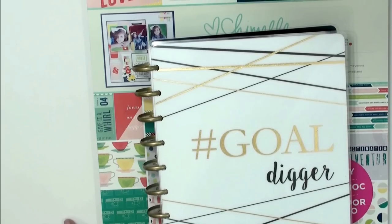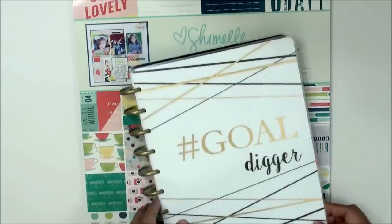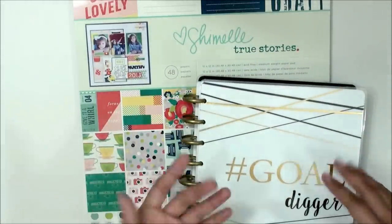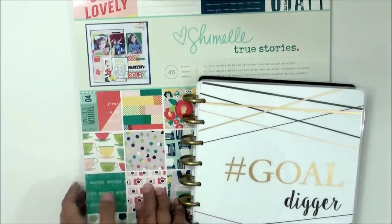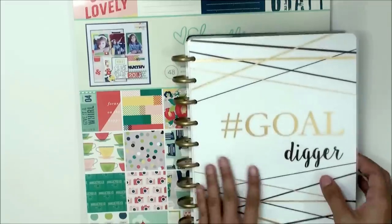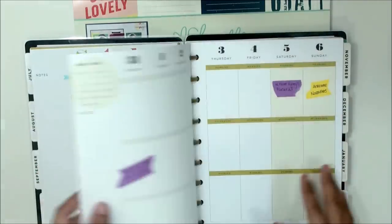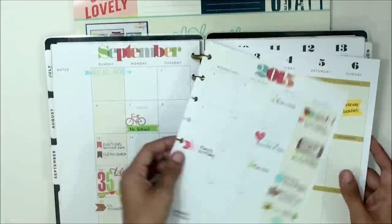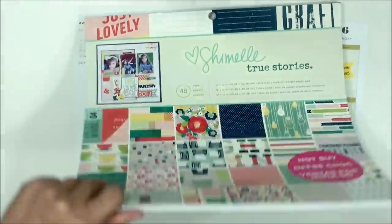Hello, this is G with G Peppertree, and today I am doing a plan-with-me video. The challenge is no washi tape and no planner stickers. I'm going to be working off of this 12 by 12 paper pad, Shimelle 'Two Stories' by American Crafts. Whenever you're looking for pre-coordinated decorated pieces, paper pads are a wonderful go-to resource. Let's get started — turning to my September first week spread here.